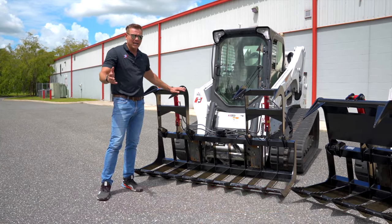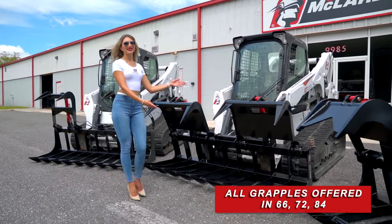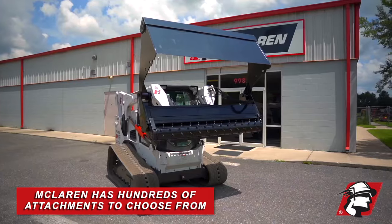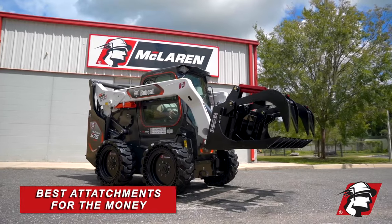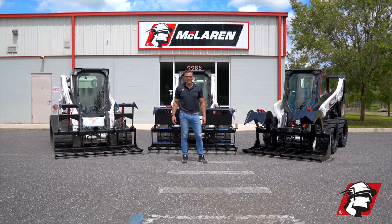So we've got our lineup. Each one of these grapple types has three sizes — usually a 66, 72, and an 84. McLaren has hundreds of attachments to choose from, so when you need the best attachment for the money, call McLaren. Go McLaren, go extreme.